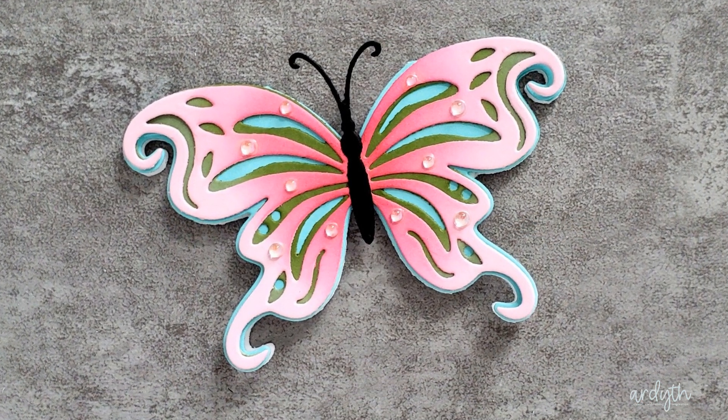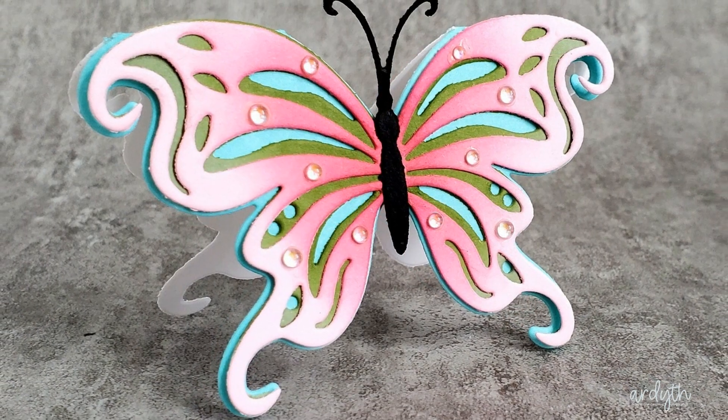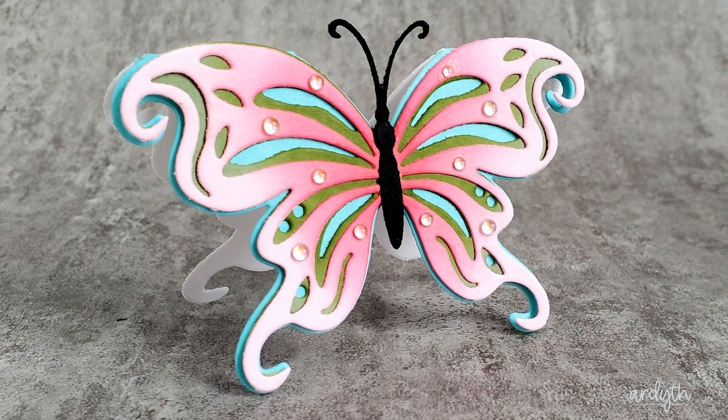To finish it off I added the body and then some clear dew drops around the wings. This would make such a pretty gift tag or even a place setting card at a tea party. All these products are new and available now at Crafty Meraki — I've put links down below in the video description. These simple techniques for getting the look of more or fewer layers with layering stencils and dies will work with any similar products you already have. Thanks so much for watching — see you next time!